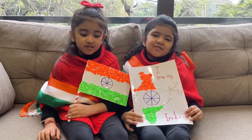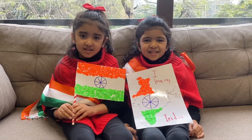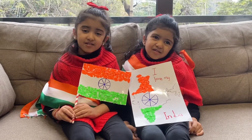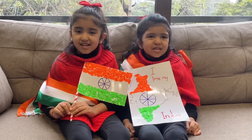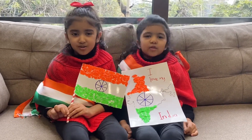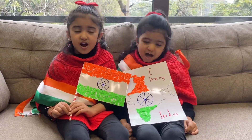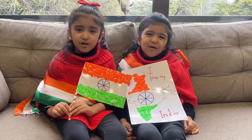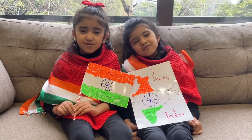Three colors in the Indian flag — saffron, white, and green. I would like to tell you: saffron is for courage, white is for peace, green is for prosperity.